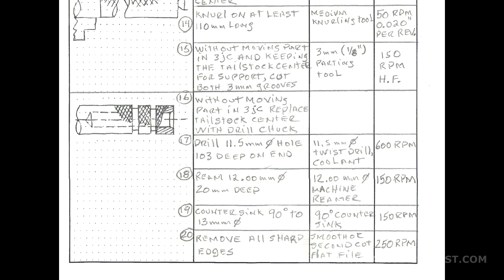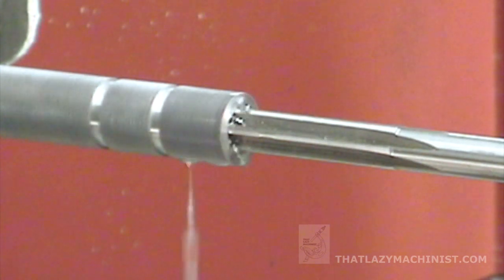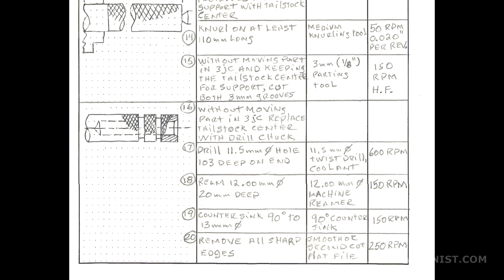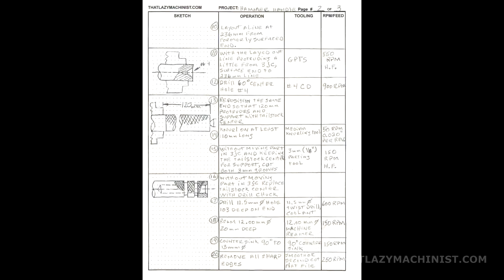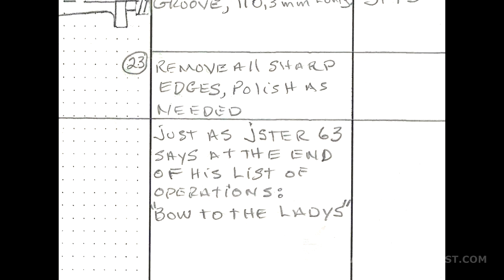Operation 16 is a setup operation. Operation 17 is a deep hole drilling operation and we're going to be using a peck drilling cycle for that. Operation 18 is a reaming operation. Operation 19 is countersinking just lightly to remove the burr and to aid with the assembly of the press-fit plug. Operation 20 reminds us to remove all sharp edges. On page number 3, we have 3 operations pertaining to the taper turning. Operation 21 is a setup operation, 22 is cutting the taper proper, and 23 is removing all sharp edges.